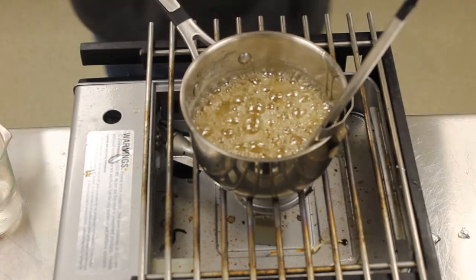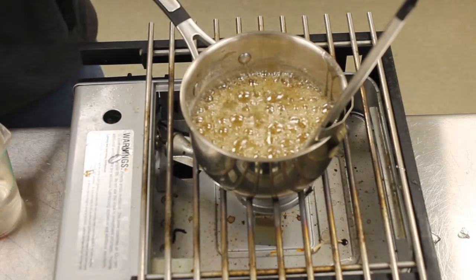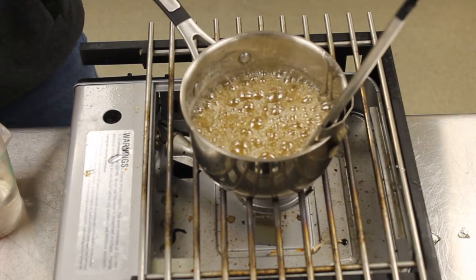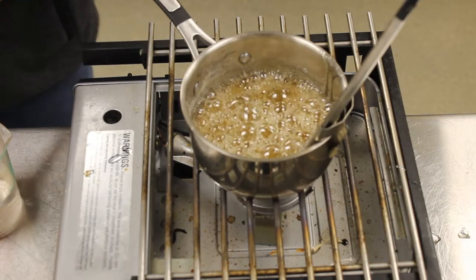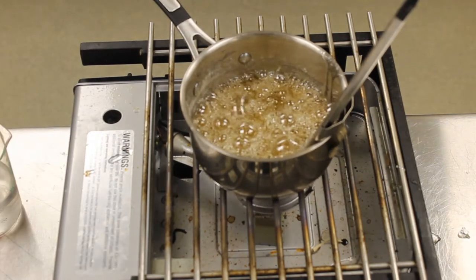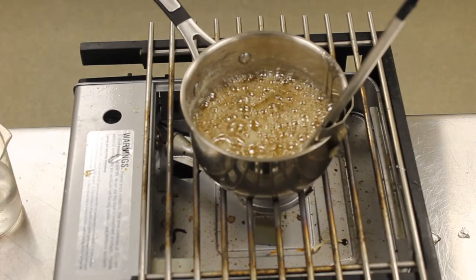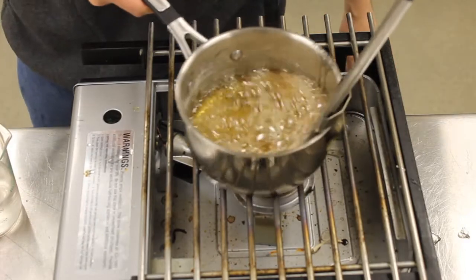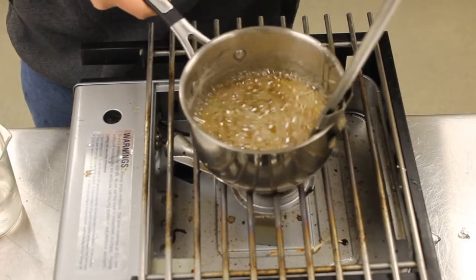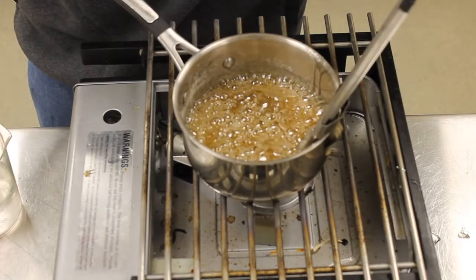Our last step is the caramel phase — that's from 320 degrees to 350 degrees. This is where our pralines and caramel sauce come from. At this stage you can see the sugar is really starting to brown — it's undergoing that Maillard reaction.